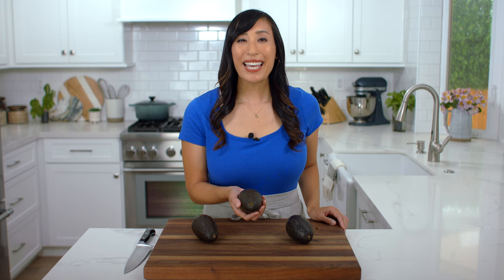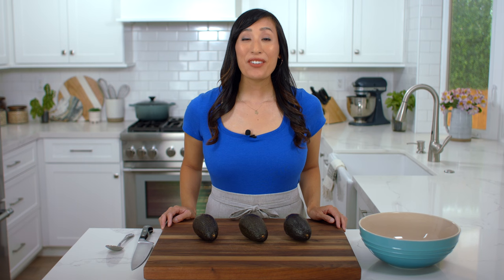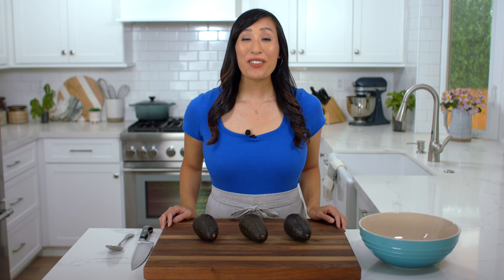The next thing you can do is place it in the palm of your hand and give it a gentle squeeze. It should feel firm with just a slight give — there should be no mushy soft spots. For this recipe, we need about three to four large avocados, about eight to nine ounces in size.